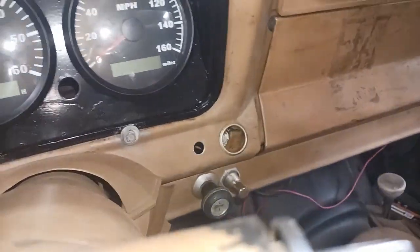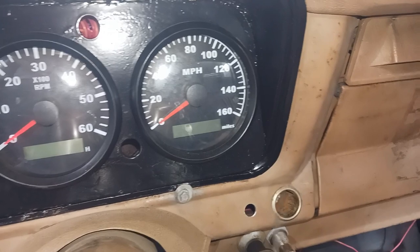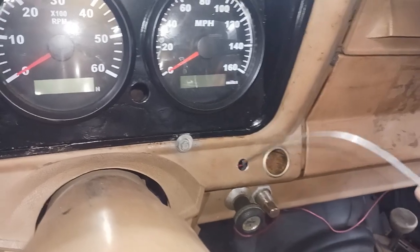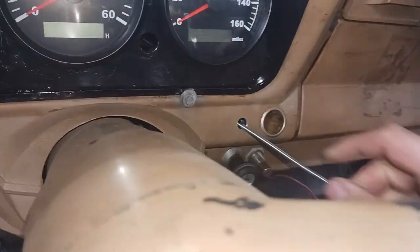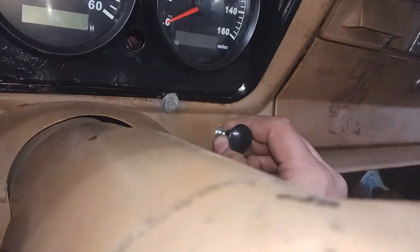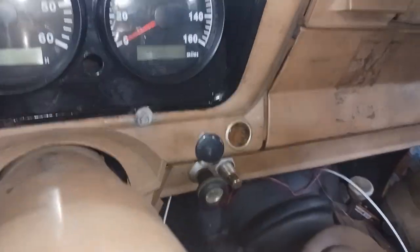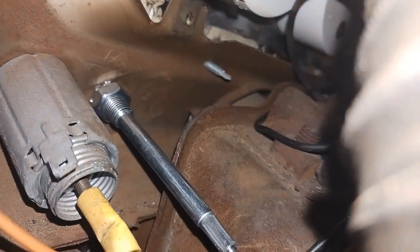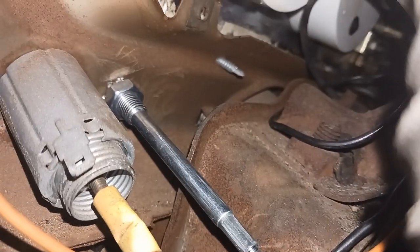I'm going to feed this choke cable through there. Test fit — grabbed at the perfect hole. Now I'm going to thread my nut up through here and tighten the nut on the backside. I'll use the camera to show you the tightening on the backside. Luckily the glove compartment is out right now. We're not going to be touching any hot wires back there — we'll get back there with a wrench and tighten it the rest of the way up.